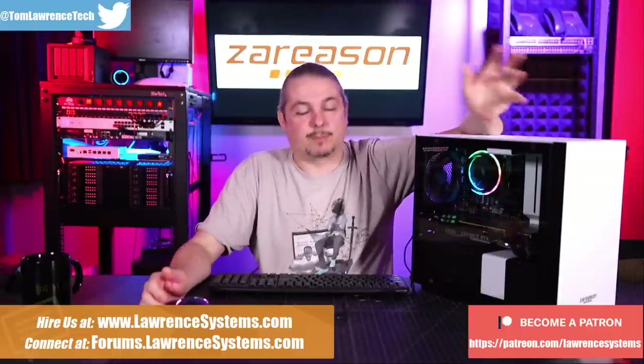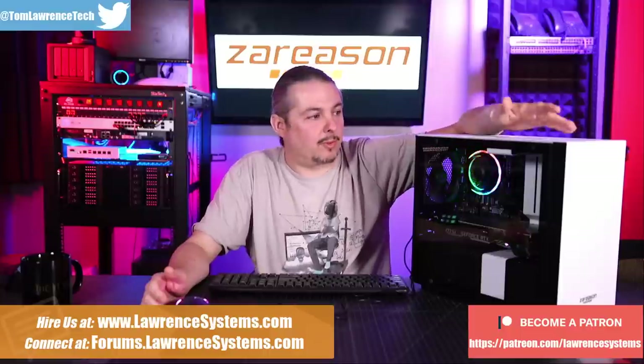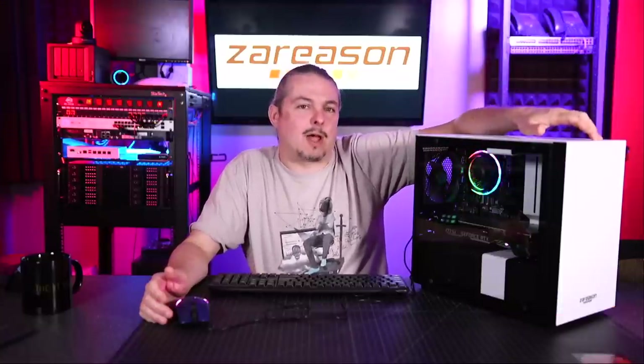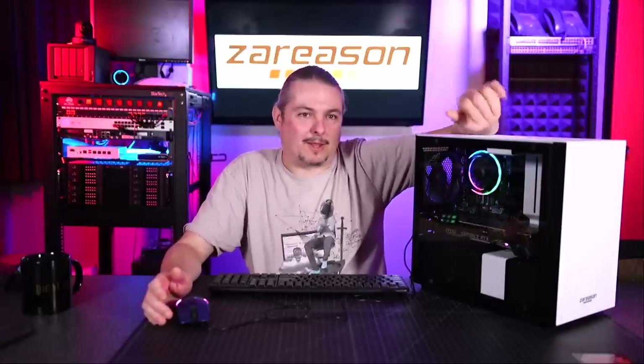ZaReason sent this specifically to Jay, but also here because we use the same studio, to do a review. I don't know if Jay's video is out yet but I'll link to his channel where he'll have a more in-depth review of this. We've been playing with it and we definitely really like it.